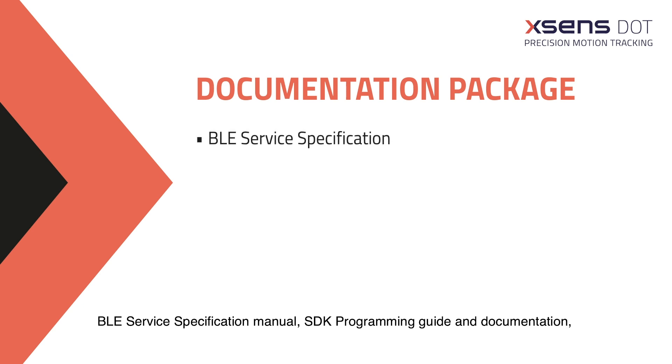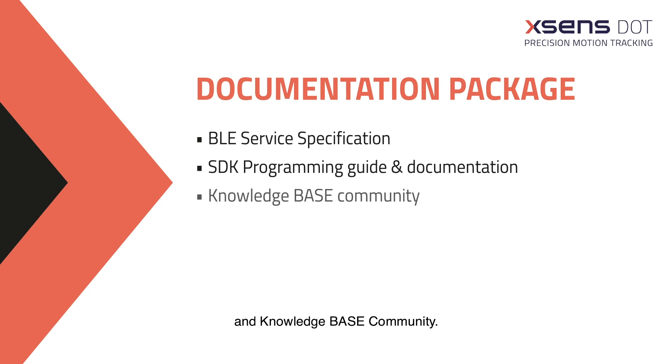Documentation includes the BLE Service Specification Manual, SDK Programming Guide and Documentation, and Knowledge Base Community.